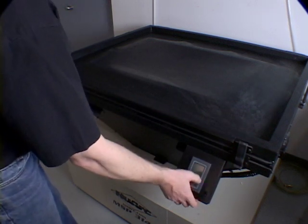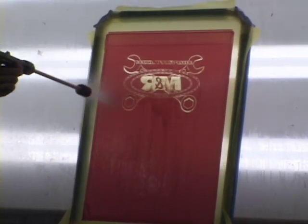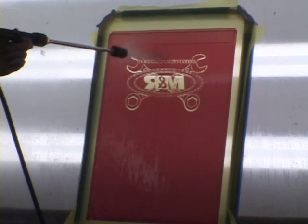By registering the carrier sheet mounted films to each other and the screens to the films, the resulting exposed screens are registered before they reach the press.